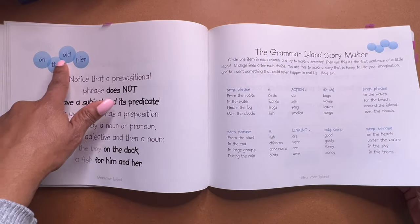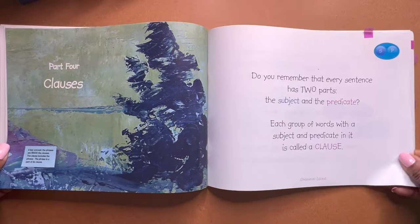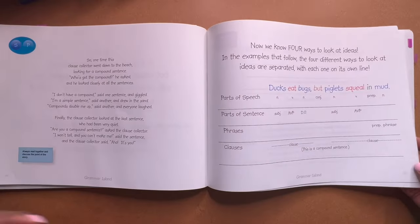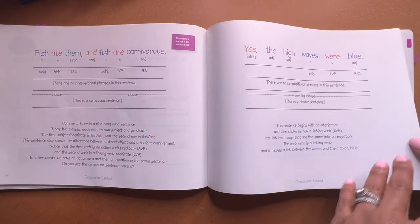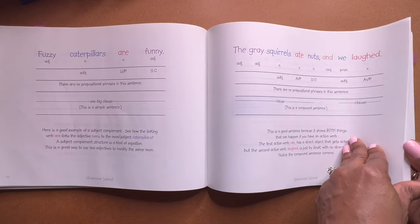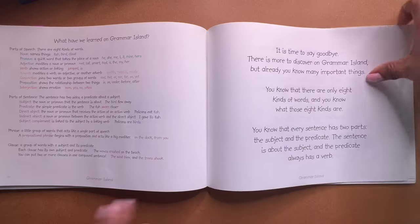You see how they start to put the sentences or words up in the bubbles versus just the parts of speech. How quickly can you read this? It depends on you. Some people spend maybe two weeks, some people spend four weeks. They might do a week for each part of the book. It totally depends on you. But you definitely want to read the full book before you do the Practice Island book, or your child might be lost with how to diagram.